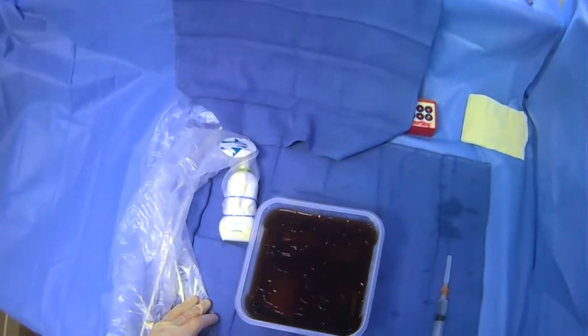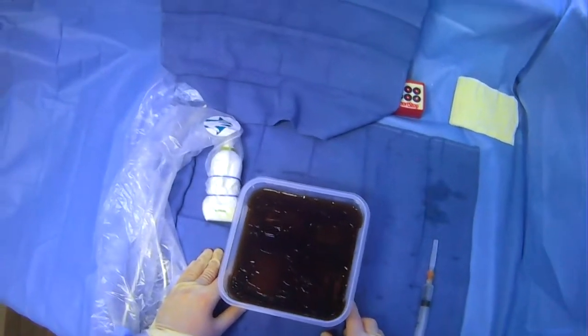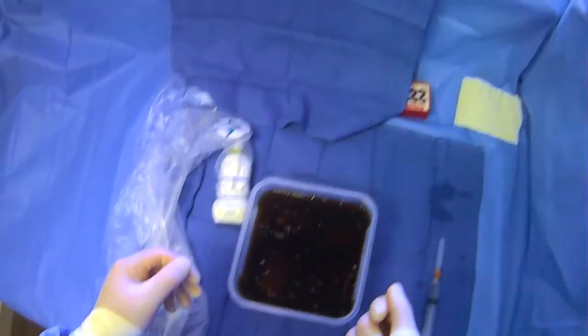In this video, we're going to go over how to give lidocaine for a paracentesis. This assumes that you've already scanned your region, you know how deep you need to go, you've made a skin wheal, a dermatotomy, and you're going to be numbing up the track leading up to where you're going to be draining the ascites.